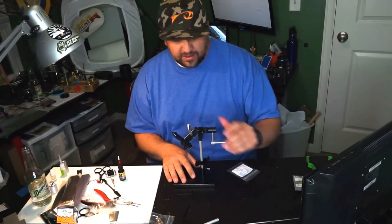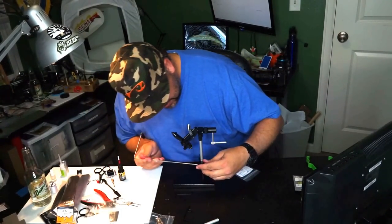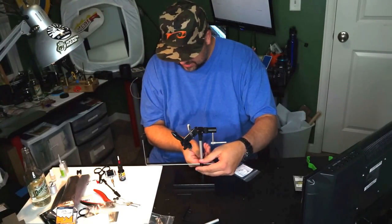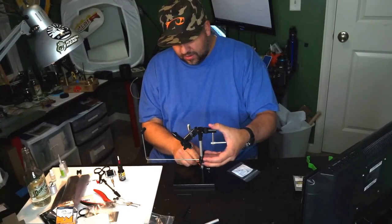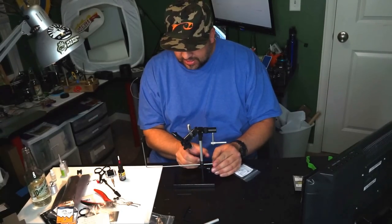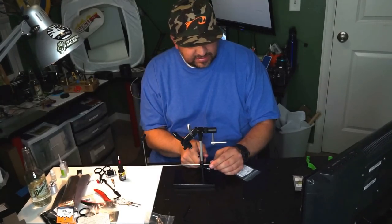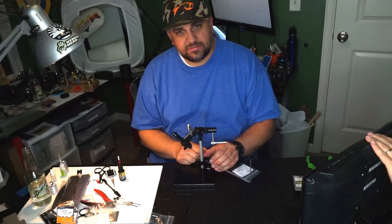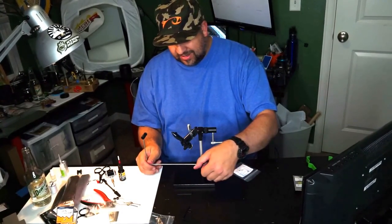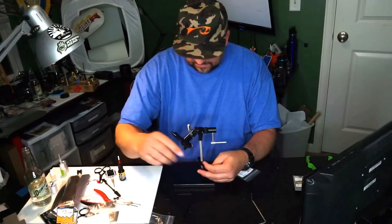I should also show you the bobbin cradle. There's an O-ring on the stem where you can regulate how high it sits, and a screw you can adjust so it stays steady. If you want it out of the way, you just flip it to the side — a lot of guys pile finished flies on it. I personally think it just gets in the way, so I'm going to take it off while we do this demo.